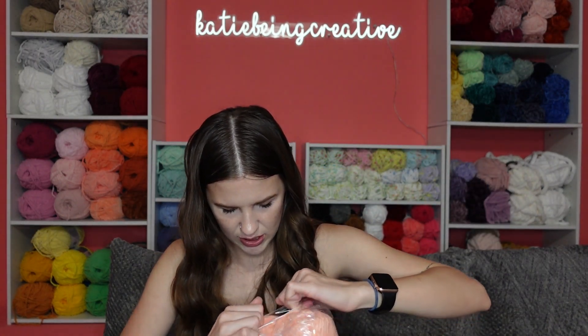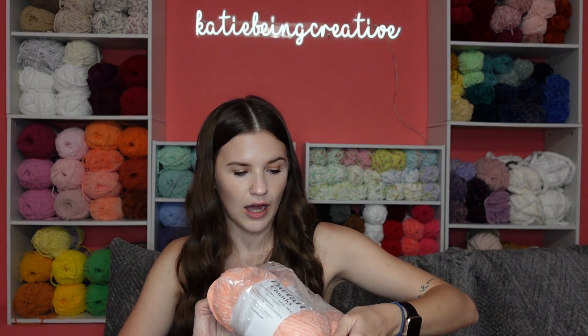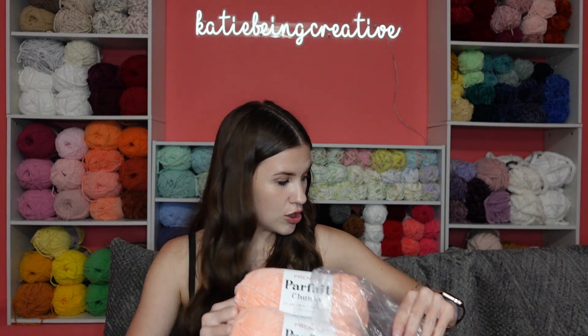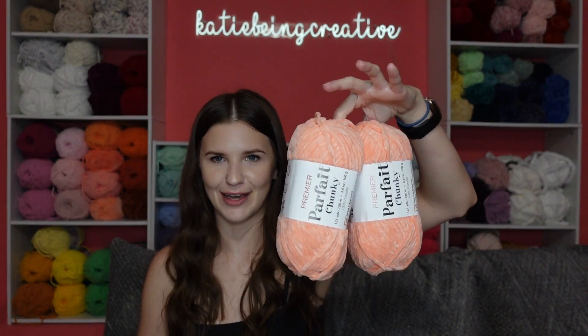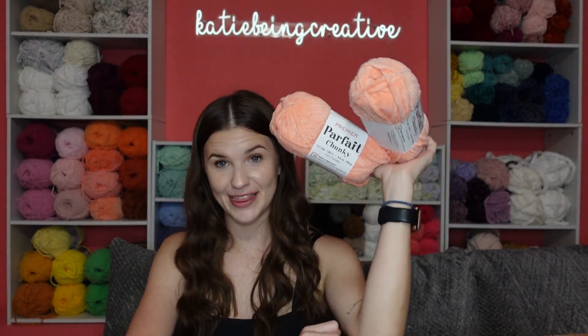Next we have another new color — new to me, not new from Premier. These two are the color Peach, which pretty much describes them perfectly because they are a peach color. This will be another one that's super cute for a lot of different things.